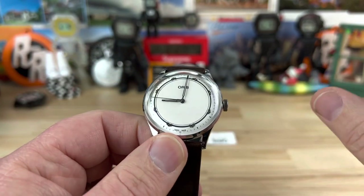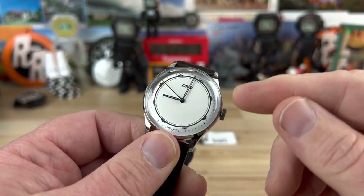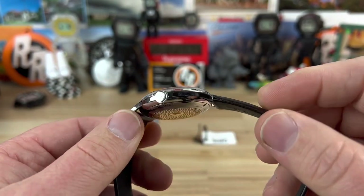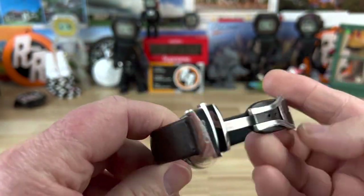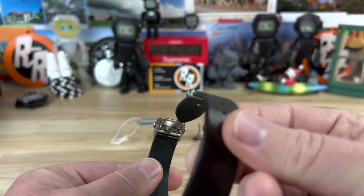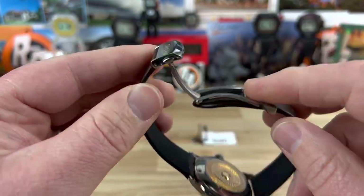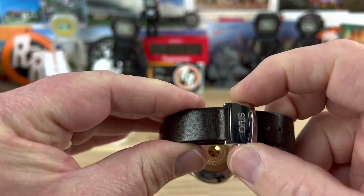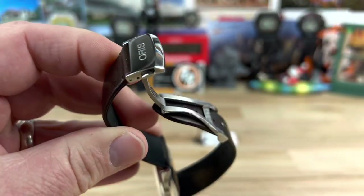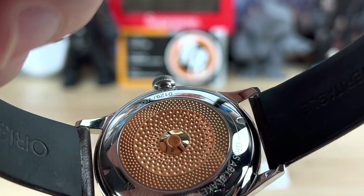They made a thousand of these and this is number 129 of a thousand, so they are legitimate limited editions. It has a very nice leather strap — I have not seen a leather strap done quite like this. It's very fitting for this watch and very comfortable, and then a nice fold-over clasp system with just two pushers, very easy to size up.